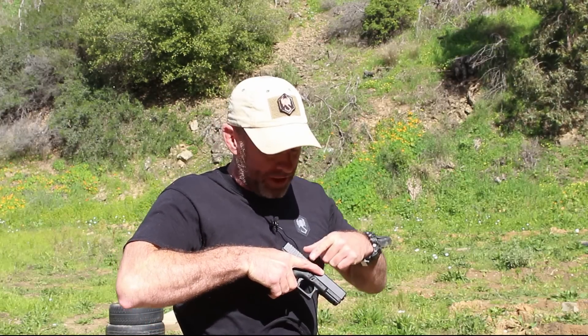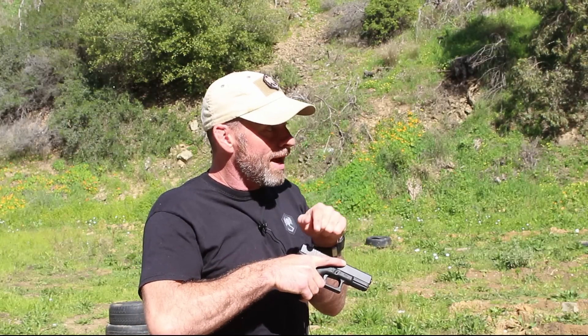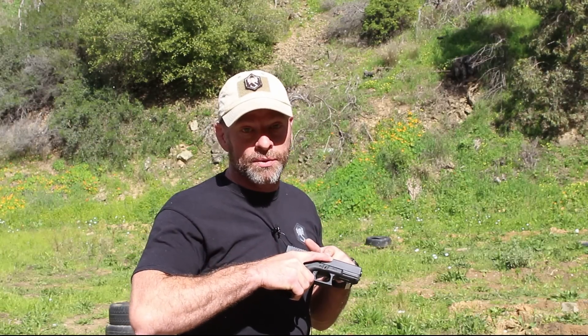When I draw the firearm I'm a huge advocate of what's called a high V — where my trigger finger sits in the ejection port. When my finger comes into the ejection port, I know exactly where it is. I don't need to look at the firearm. A lot of people put the finger on the frame or the slide, but there's so much area there it might or might not be in the right place. Whereas if I put it in the ejection port, I know exactly where it is. I could run right now at full tilt and know my finger isn't going anywhere near the trigger.